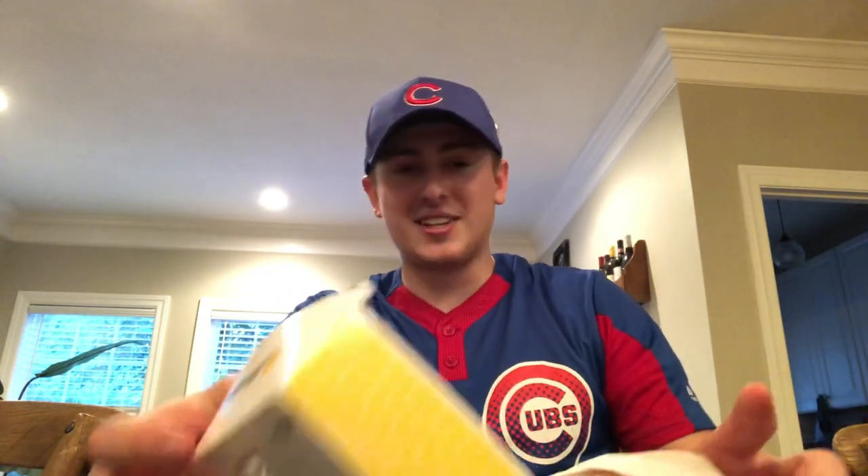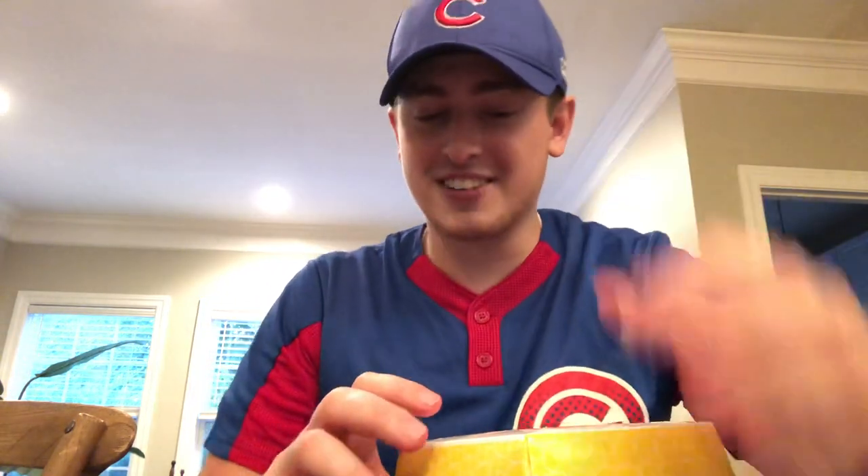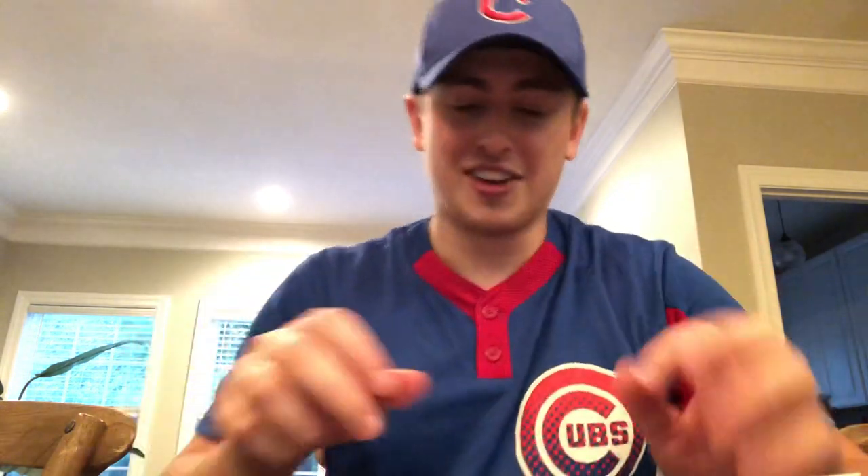So first, it's in a box, not a bag. I'm a fan of the box. The reason is because it won't get soggy. So let's open it up here. There's a sheath — you know I'm a fan of the sheath.